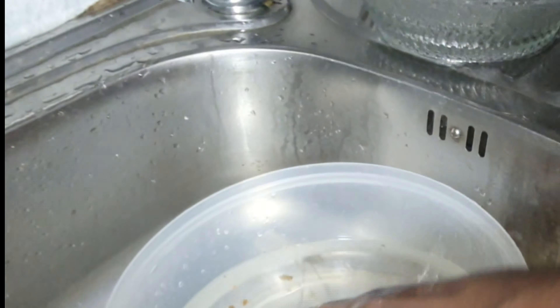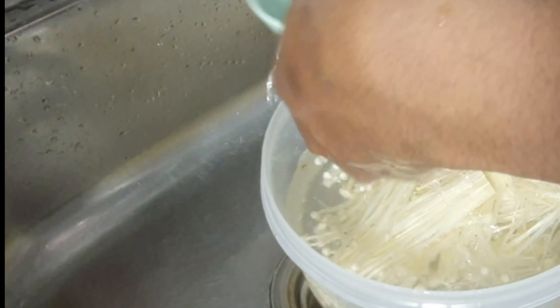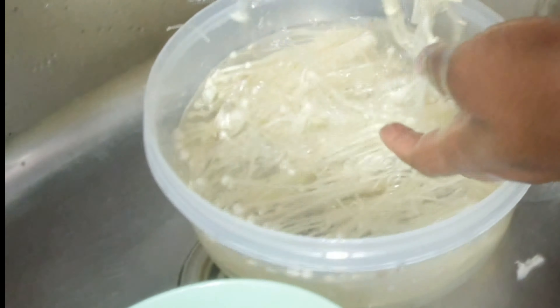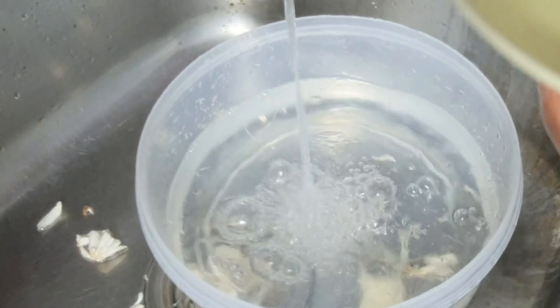After preparing the shrimp, next up is preparing our mushrooms. For this hot pot, we used two types of mushroom — the normal mushroom and another type. For both mushrooms, you just cut off the base, as you saw me doing. If you want it smaller, you can cut it into bits. I cut off the bottom, washed them, and kept them ready.